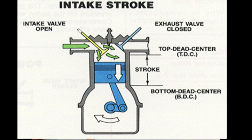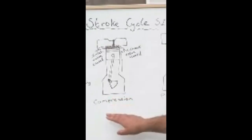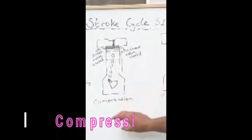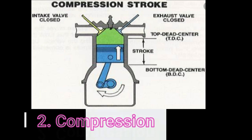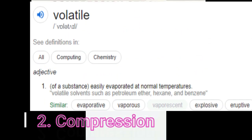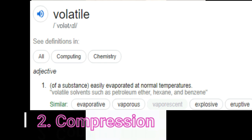The first is the intake stroke. The inlet valve is open and the exhaust valve is closed. As the inlet valve opens, it inserts the air-fuel mixture inside the cylinder, forcing the piston down to bottom dead centre. The second stroke is the compression stroke, where the piston goes back up to top dead centre and squeezes the air-fuel mixture so tightly that it becomes volatile — meaning the air-fuel mixture essentially evaporates, making it highly flammable.